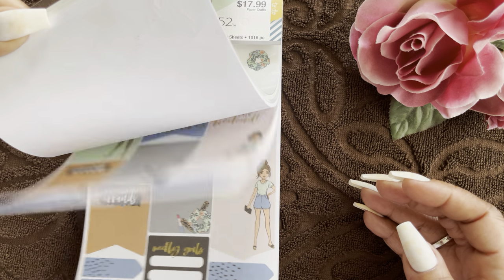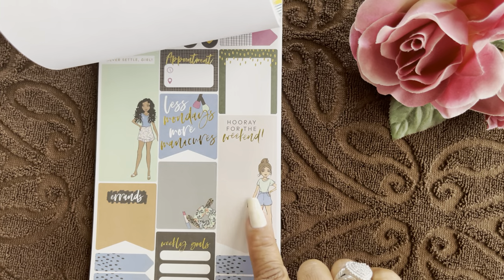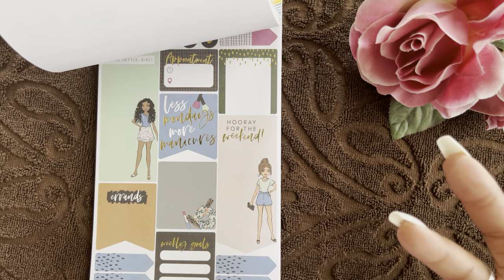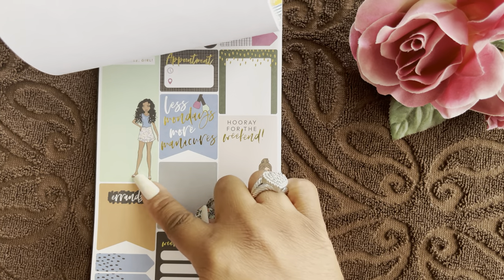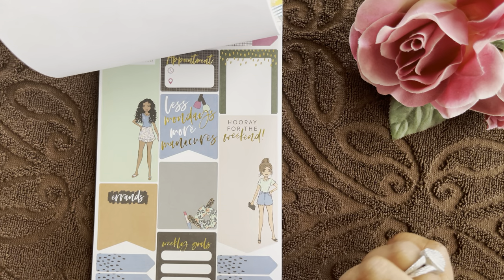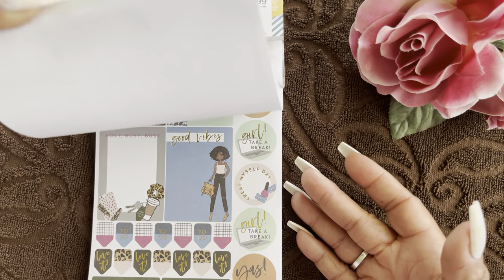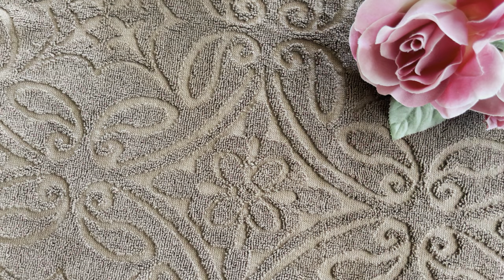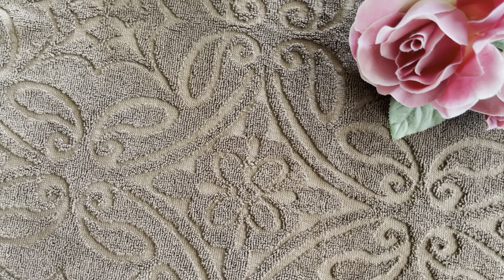A lot of these stickers are large so you'd have to cut them to size. When you're sitting at home watching a movie or have some down time, that could be a project — trim out the figure or the little sayings to make them work for you, make it cute. A lot of them have workout stickers, hydration stickers, nails, hair, budgeting, shopping.